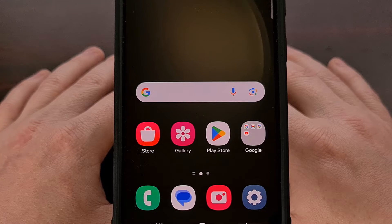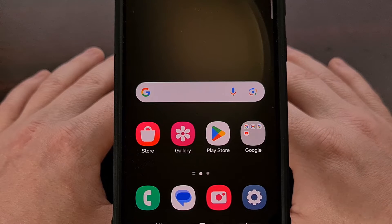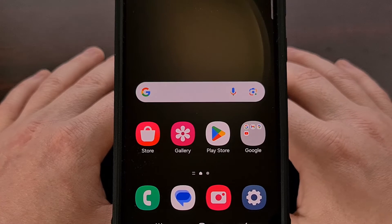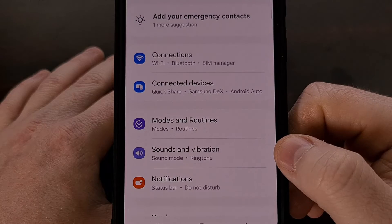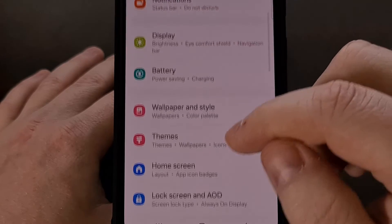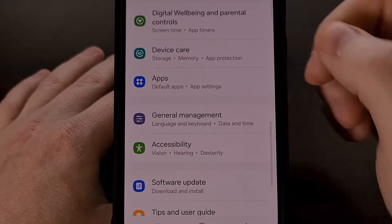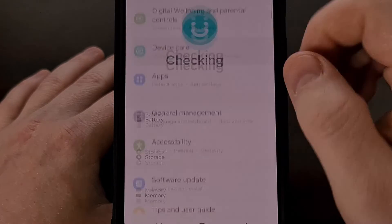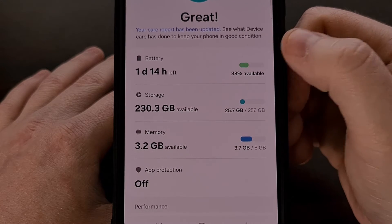Thankfully, there are a number of ways that we can prolong the lifespan of these batteries, and one of them is built directly into the One UI firmware. We can find it by first opening up the Settings application, and then scrolling through this list until you find the Device Care section. Go ahead and tap on that, and then you're going to want to tap on the Battery option.